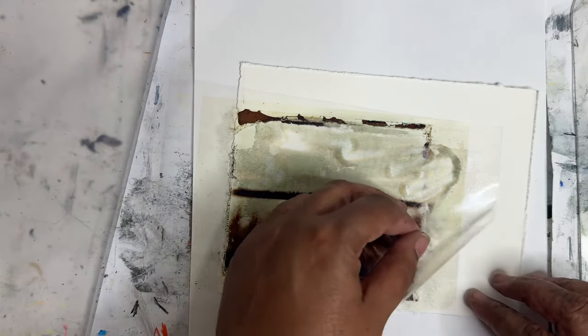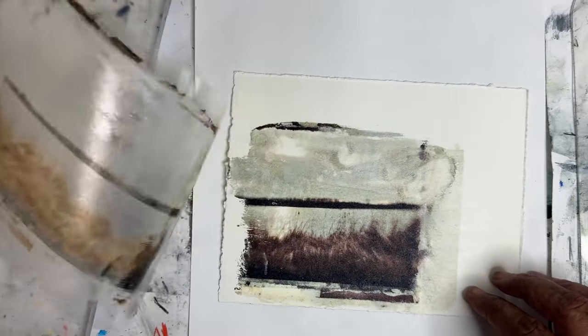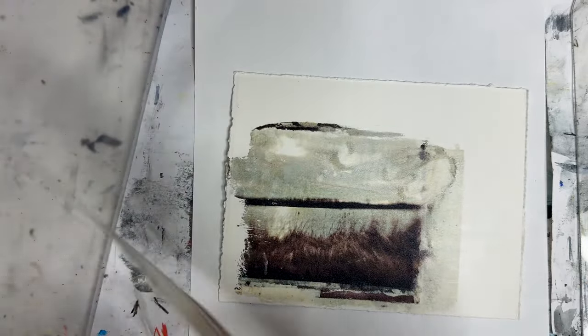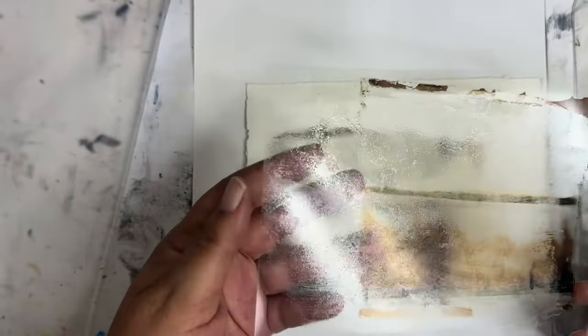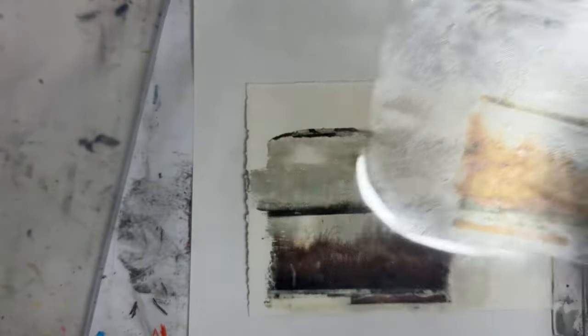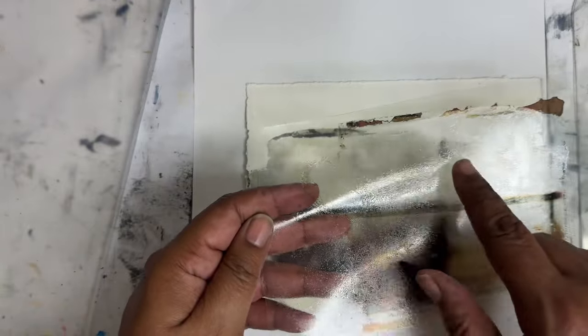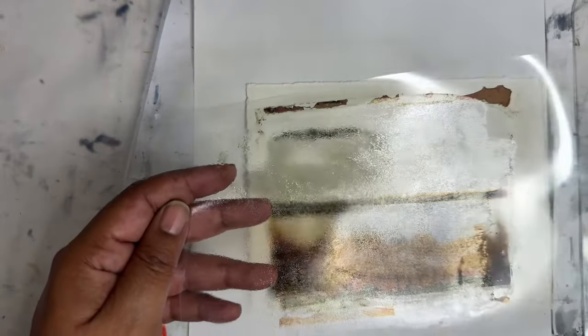Let's see what we got. Oh, that's fun. I missed a little spot there. There's also been questions on whether you can reuse these transfer sheets. I've been trying to use them as stencils, but you can see how sticky that is so it's probably not going to work.